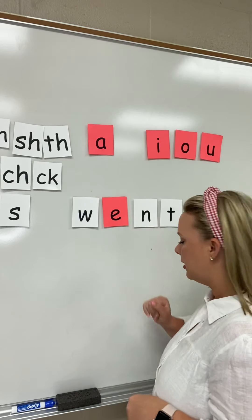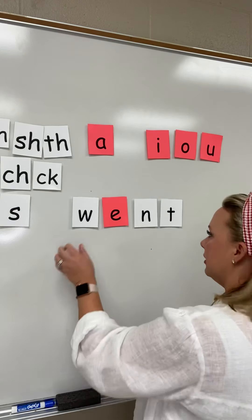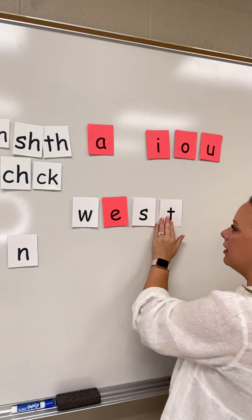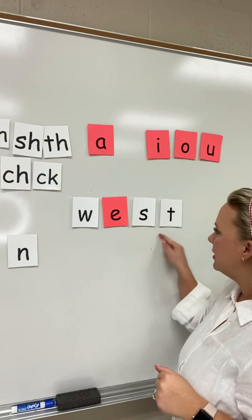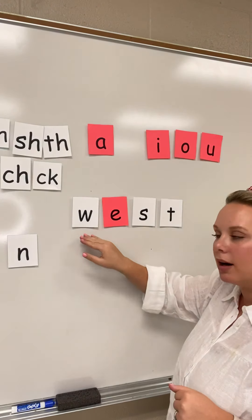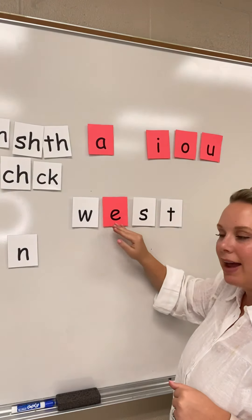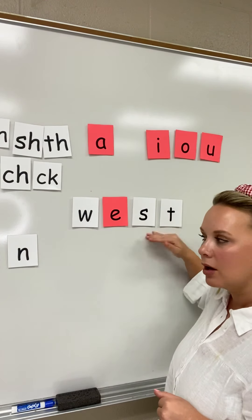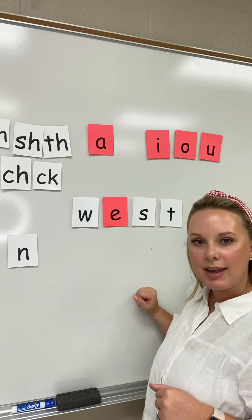Let's change this word again. I'm going to take my N out and put an S here. This ending blend changed. W-E-S-T. West. This word is west.